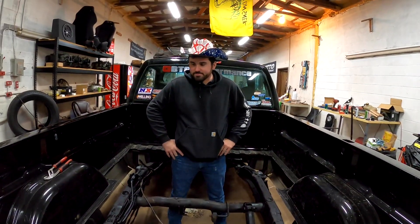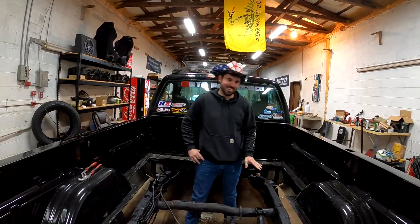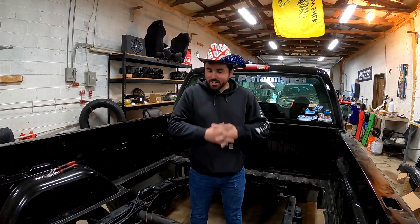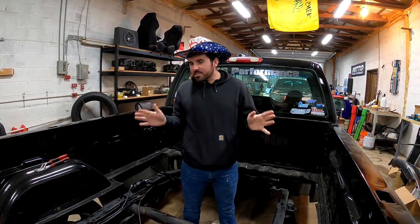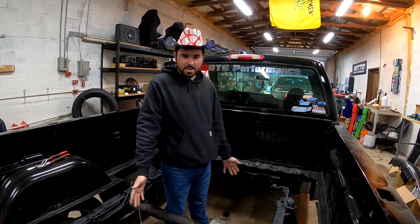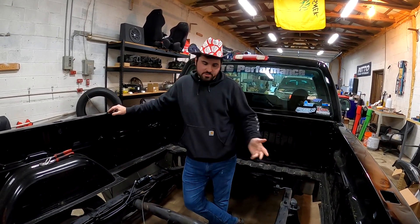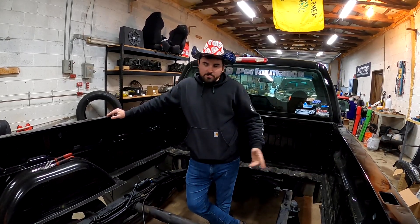The bed is gone, and it ain't coming back. It's gone, gone. So, what we did this past Sunday, as you can see, is we cut the bed out of Skid Mark here. Now, look, there is no law that says you have to have your bed, the whole bed. It's still a street truck. It just doesn't have a center of a bed - it's got the bed rails.